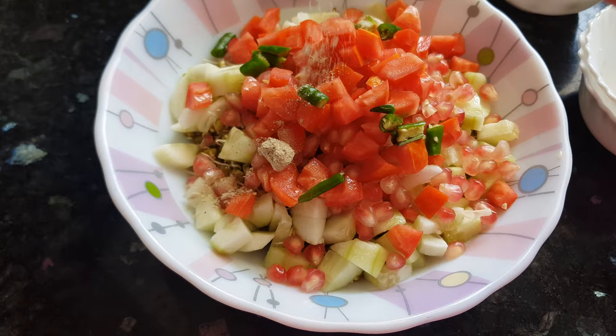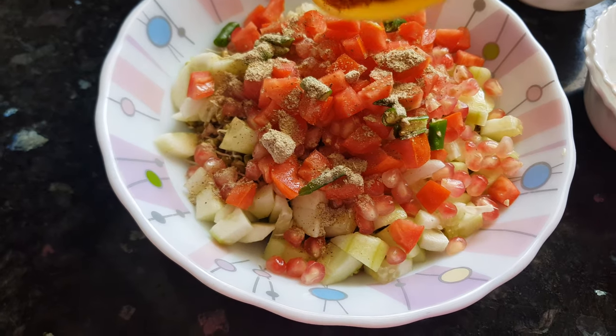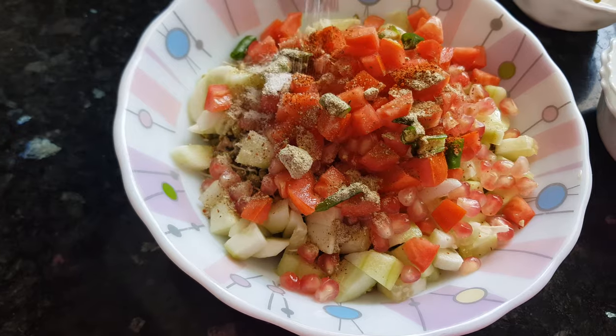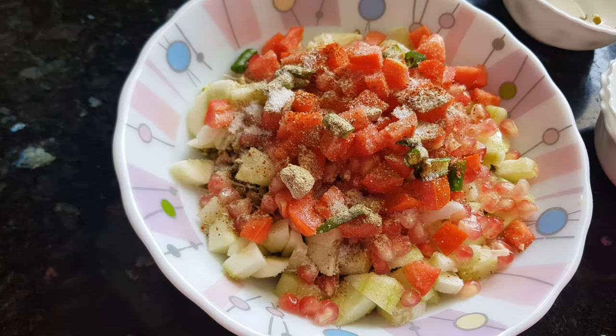Then we will add in the chaat masala — this is the key ingredient for any salad. Then chilli powder, and salt. You can adjust the quantity of salt according to your taste.